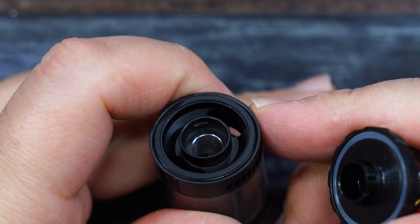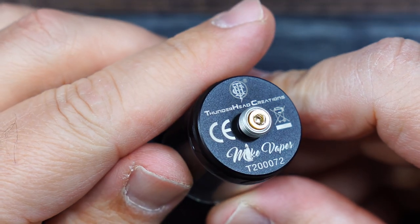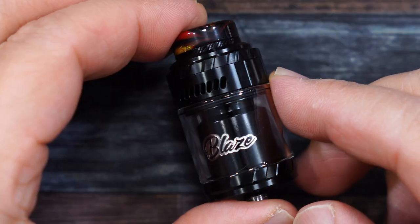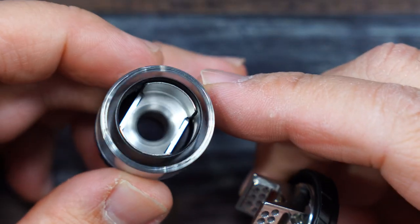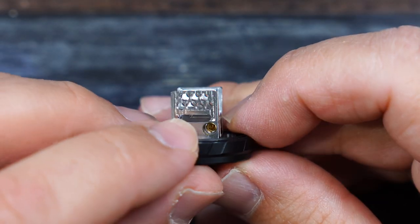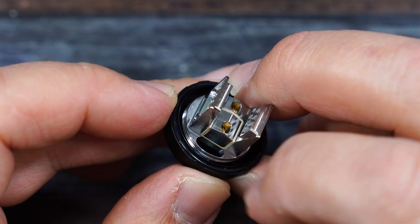There are your fill ports and your airflow controller. The RTA is going to come in a bunch of different colors — matte black, gunmetal blue, stainless steel, black silver, and gold. Inside the bell deck we have a chimney piece and you can see the honeycomb airflow. There's your post screw with allen key screws, and your cotton drops right down inside there.